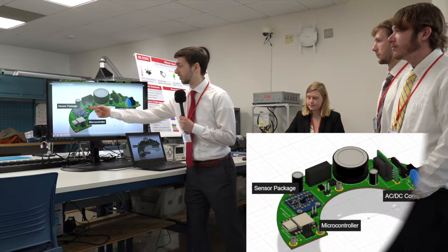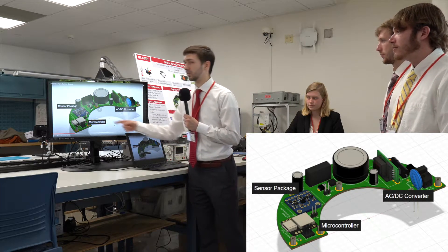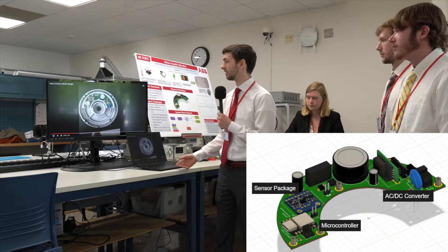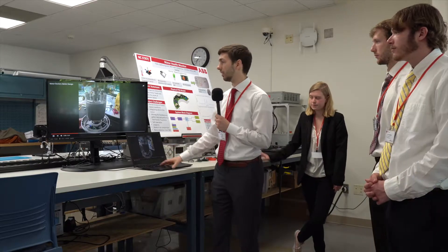We have our sensor package, which consists of our accelerometer and temperature sensor, and we have our microcontroller that does our data analysis and alerts the user when the motor eventually fails.